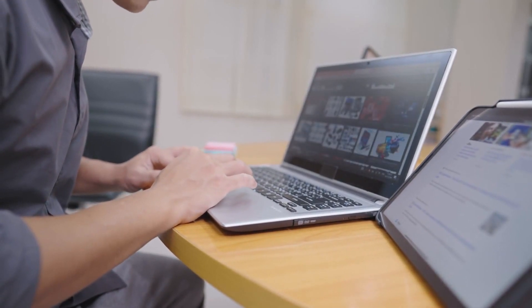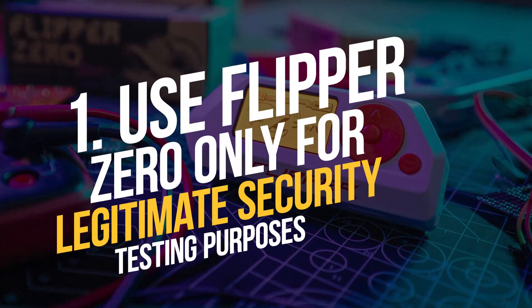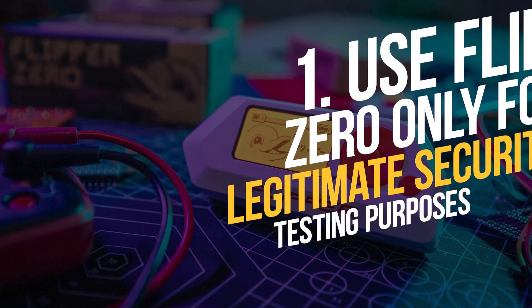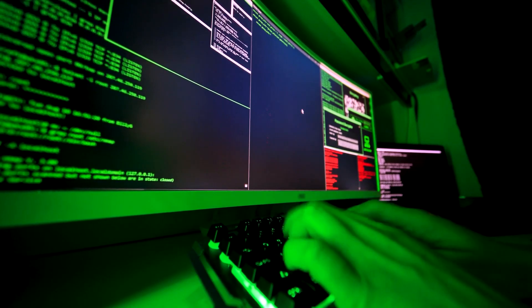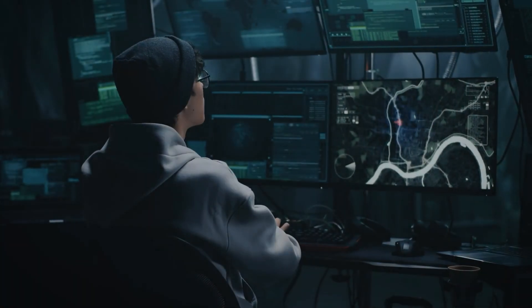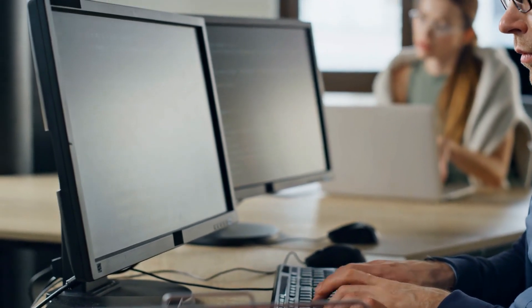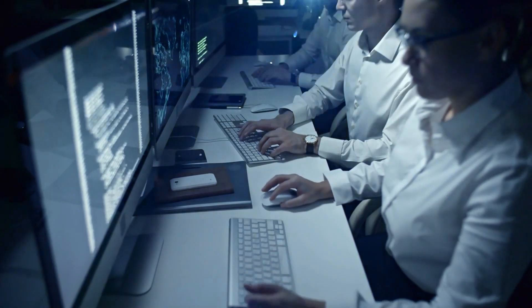Users can ensure ethical use of Flipper Zero by following these guidelines. First, use Flipper Zero only for legitimate security testing purposes — it should only be used to test the security of devices and systems that you have permission to test. Second, respect the privacy of others when using Flipper Zero; do not access or extract sensitive data that is not relevant to your testing.